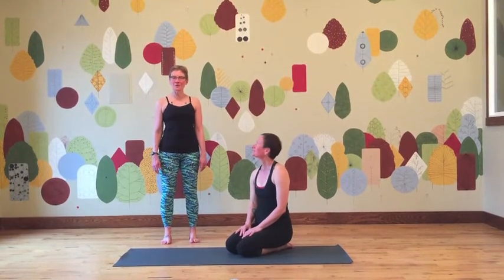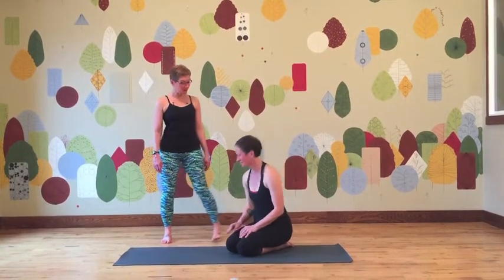Hi, I'm Beth, and this is Amber, and we're going to demonstrate Post of the Month, which is Downward Facing Dog.